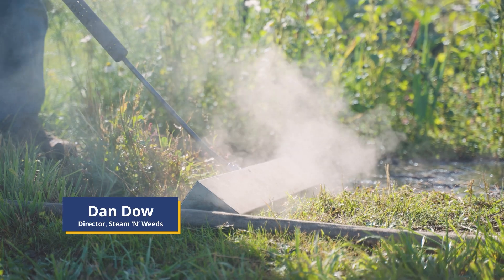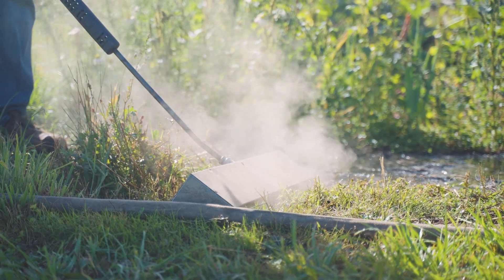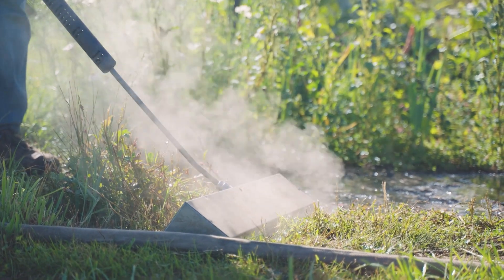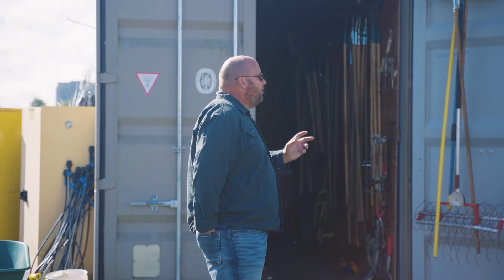Hi, I'm Dan Dao, owner and managing director of Steeman Weeds. This technology is Australian technology, been designed in Canada and then moved to Australia and now it's coming out of there. I'm importer and distributor across Canada for the brand of Weed Technics.